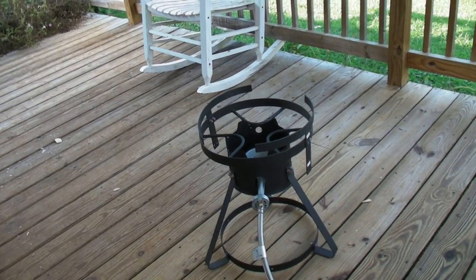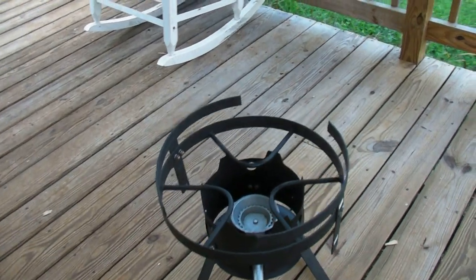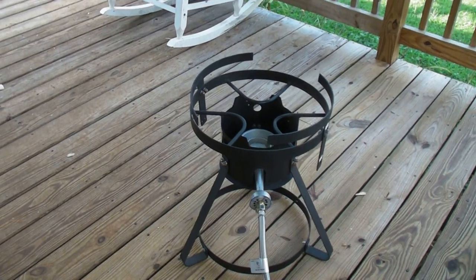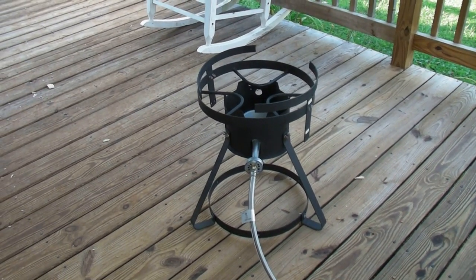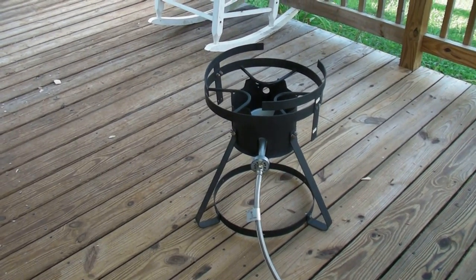Alright guys, I got the burner fired up for the first time. I can smell the paint burning off of it — I'm going to have to let that cool off for a while. Now I've got a place I can cook my beer, or I could deep fry a turkey if I want to. Alright, take care guys.